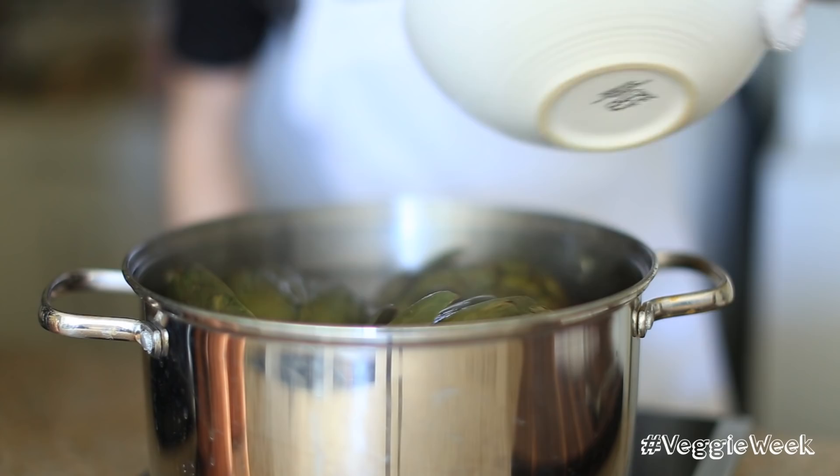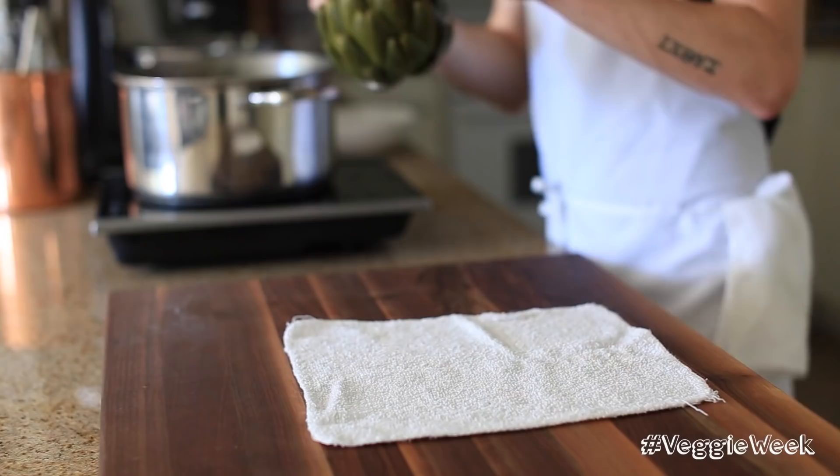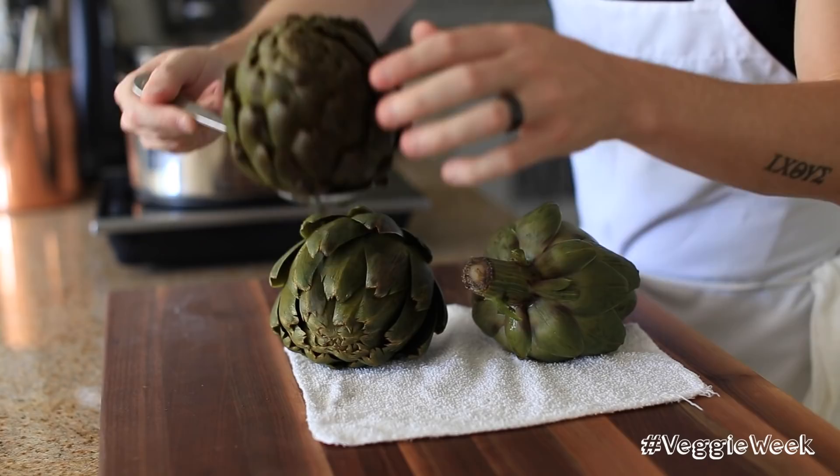All right, so it's just been a few minutes past the half hour mark. I'm going to pull my artichokes out of the boiling water and let them cool down for at least a half hour before I start peeling the leaves off. One good way to tell if they're done is if you just tug on a leaf, it should just fall right off without a struggle.